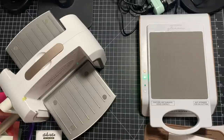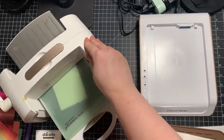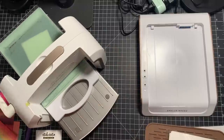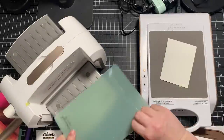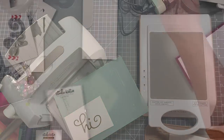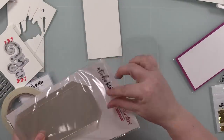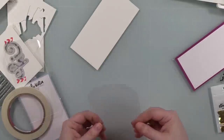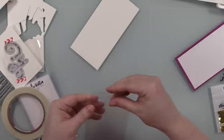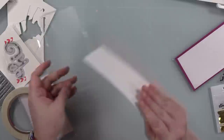I repeated the process a second time since I decided while everything's out, why not make more than one card? Same procedure: cardstock, foil pretty-side up, hot foil plate pretty-side facing the foil, taped together, pressed the timer, ran it through the die cut machine, and removed everything for a second hot foil sentiment. I put the leftover foil back in the packaging with the hot foil plate, because down the road if I want to do reverse foiling — which I've shown in other videos — I can do that.